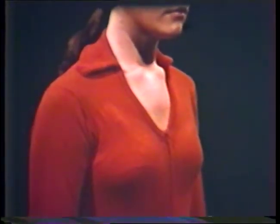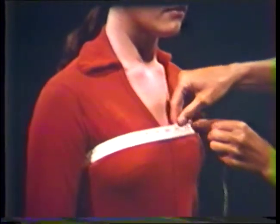For the high bust measurement, bring the tape around the body under the arms but above the bust line. The tape should be snug but not tight. Check that the tape is parallel to the floor across the back.